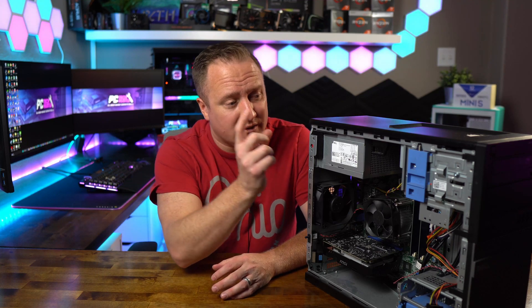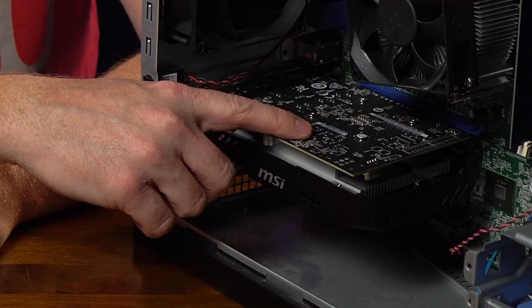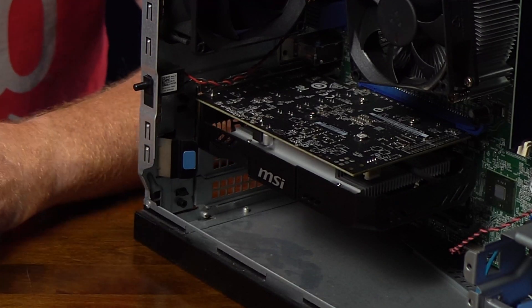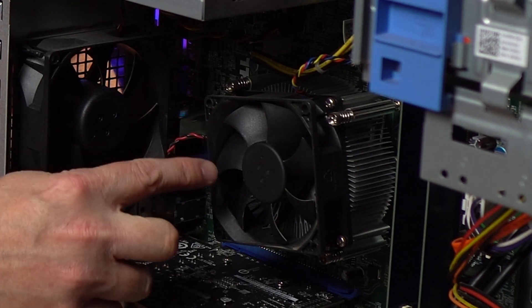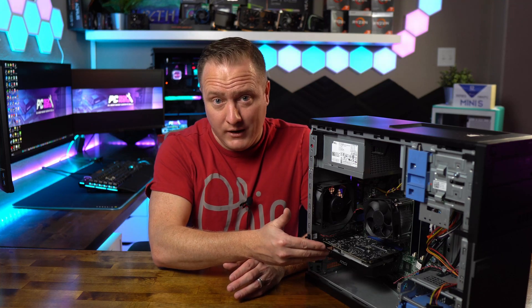What we're after here today is really taking things to the next level. If we want to do anything in terms of high performance gaming, we're going to have to upgrade the GPU, and it's going to have to be one that requires external power. So what we're looking at doing is upgrading the power supply, getting rid of this RX 560 so we can reclaim that $80, and we're also going to rip out the CPU. We're going to be looking for an i7-4770 or 4790 as a direct drop-in replacement to give us more CPU headroom to accommodate a bigger graphics card.